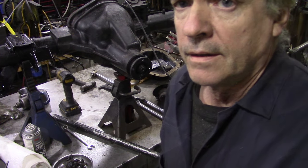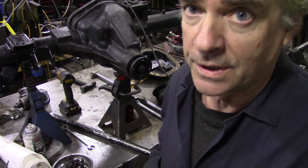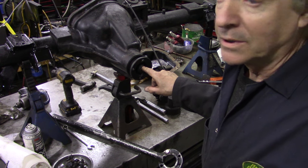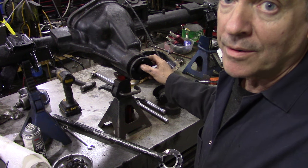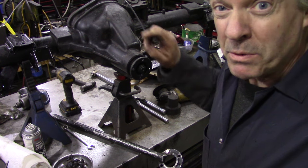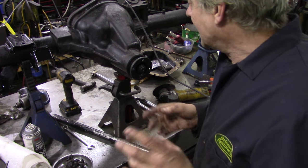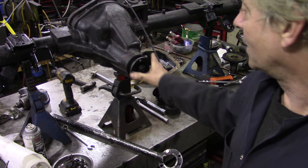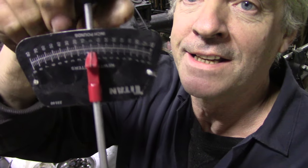You might ask why I marked it with a cut rather than a crayon or centre punch. Well, the shafts are usually a little bit hard so a punch mark wouldn't really work, and crayon will just rub off. I've done it before with a marker pen. The reason we're marking it is because we're not going to replace the crush sleeve — we're going to leave it as it is, maybe adjust the tension just a little bit.